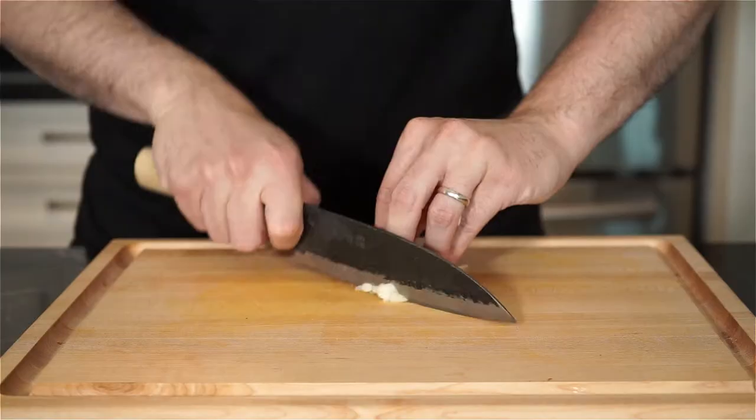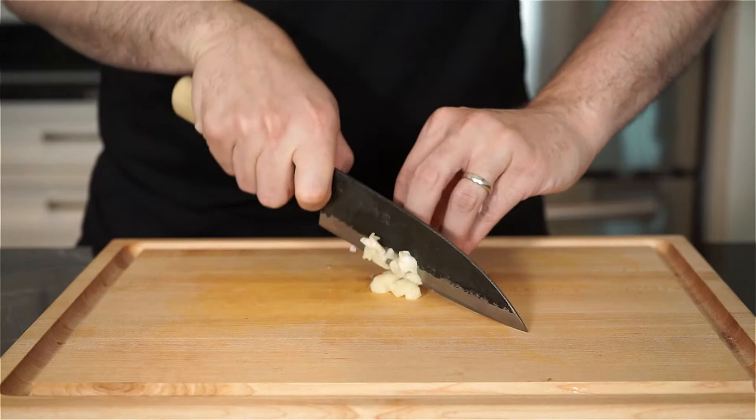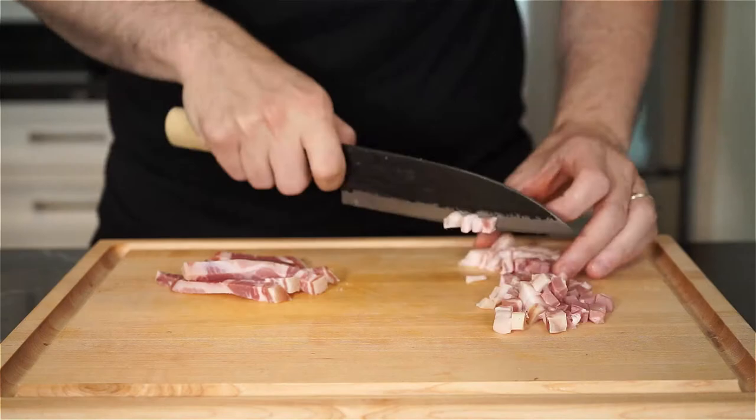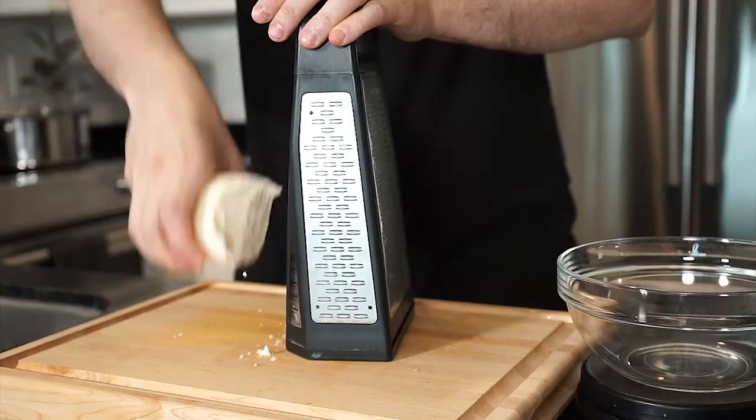And while the potatoes steam, we can prep the other ingredients. Finely chop up one to two garlic cloves, and then we're going to finely chop up half of a small sweet onion, and cut up 100 grams of pancetta into small little cubes. You can also use bacon, or you can just omit the meat if you want.